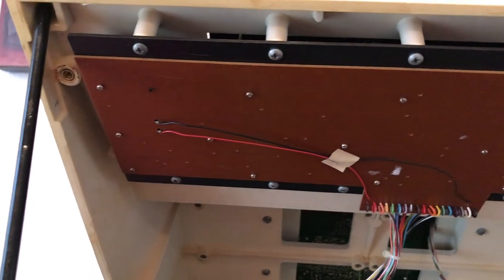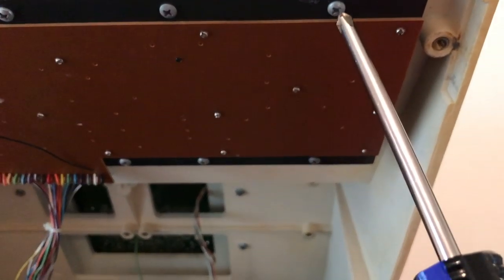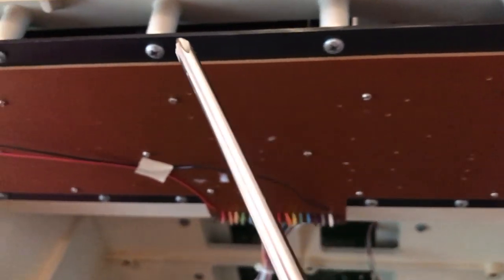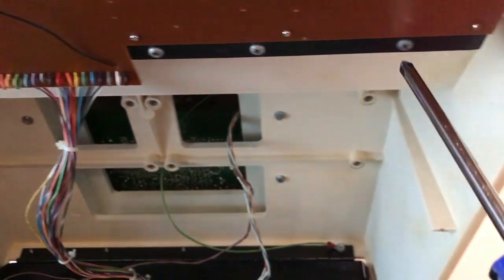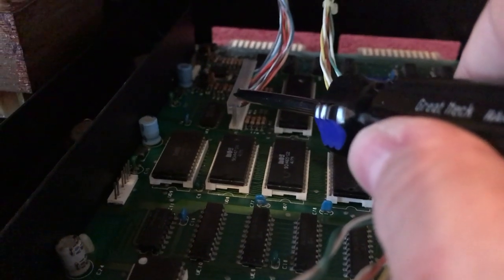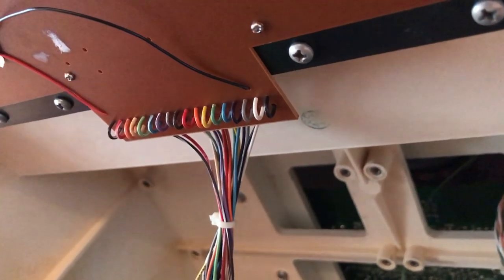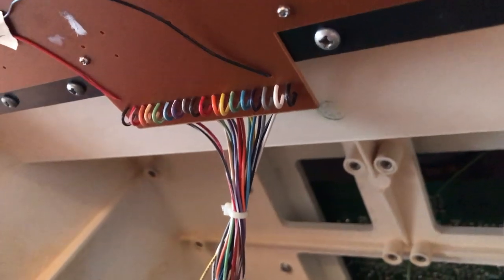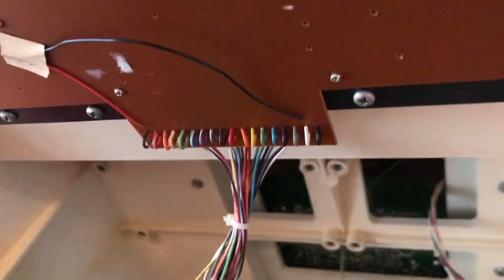It's time to remove the 12 screws that secure the keyboard into the case — one through twelve. I'm also going to need to remove the keyboard cable. Just unplug it, because on this particular keyboard the connector is soldered in. On some other PETs there's just an edge connector you could pull off, but on this one it's soldered to the board with wires. Once I get this out I'll show you that.